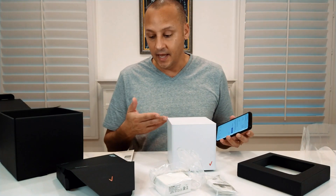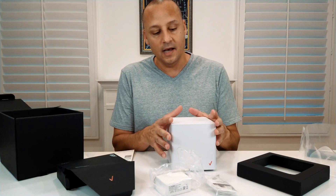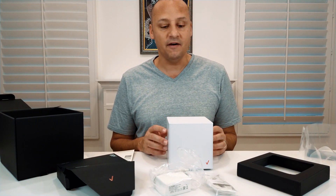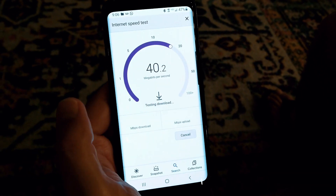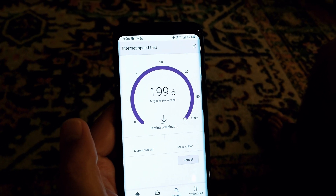That's a significant difference compared to this new product from Verizon, which will give me about 300 megabits download speed. I'm going to connect it and run a test after I connect this device to see how much quicker my service will be.